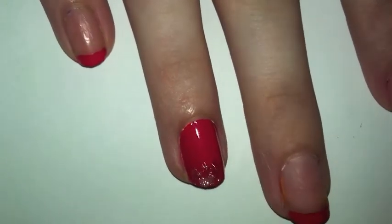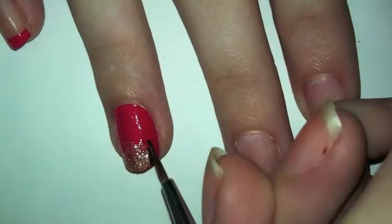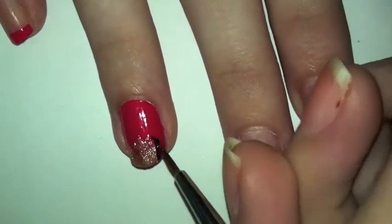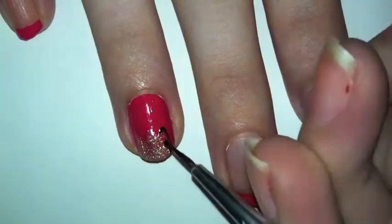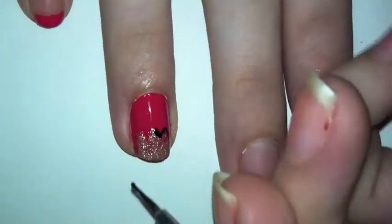You want to outline the whole crown in black, which all you have to do is just go back over the first outline you made.